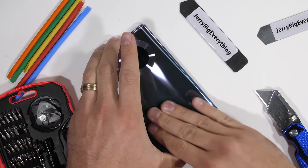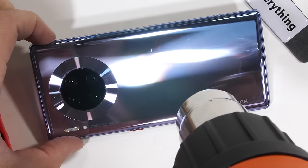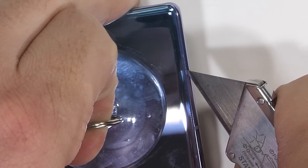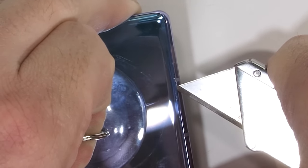Removing the glass on glass-backed phones is sometimes pretty difficult. One little trick I like to use when the adhesive is super strong is to insert my metal pry tool or razor blade next to the softer plastic antenna lines. The little section of plastic is much more forgiving than the super tight tolerance between the glass and the metal frame.